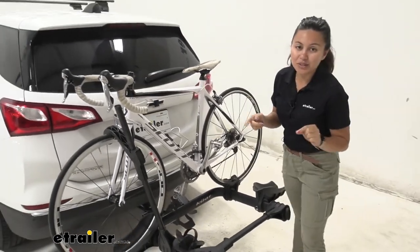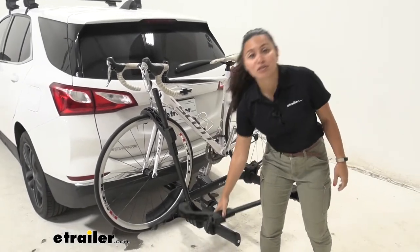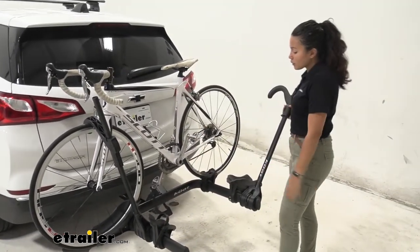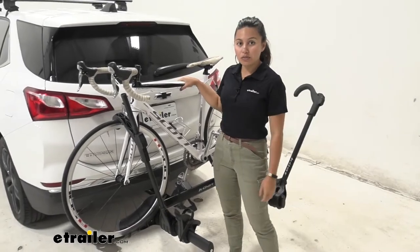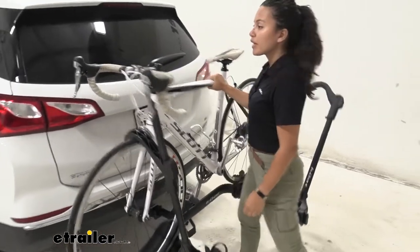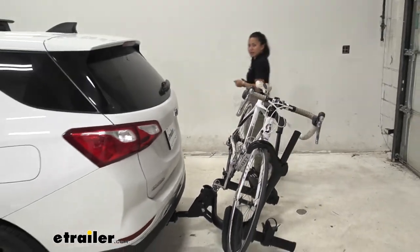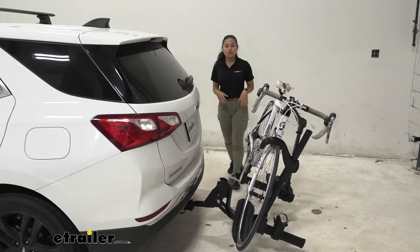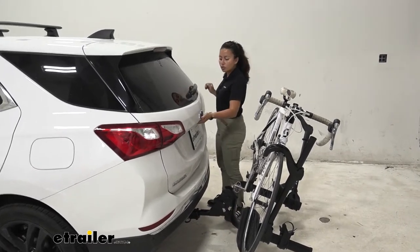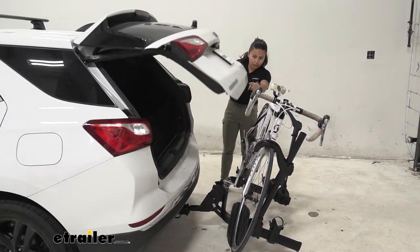We'll focus on our vehicle today to see how it works with the car so you can get the best fit. The first thing we'll take a look at is the tilt-away feature. We have this big lever here — you're going to want to step on that lever and just let this drop down to a tilt. Why would you tilt your bike rack away? That's for when you want to open up your hatch door, and as our door opens up we have a good amount of clearance.